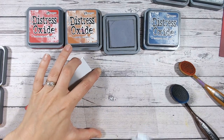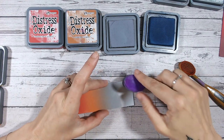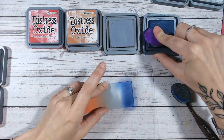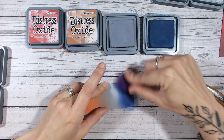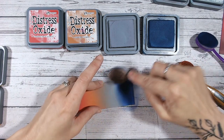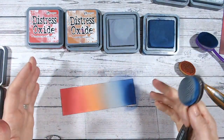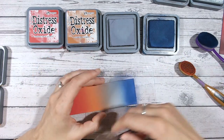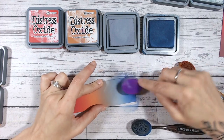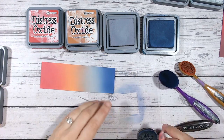Now let's bring in chipped sapphire — into the blue. I tend to keep the previous color's lid off and brush accessible because very often I need to go back into that color to help with blending. Sometimes the excess on the brush is enough, but sometimes I need to add a little more, particularly if I've gone a bit too far. I just wanted a hint of blue on the end. Blend that into the hickory smoke — if you don't want one color bleeding too much into the previous, do smaller circles rather than dragging your brush down.